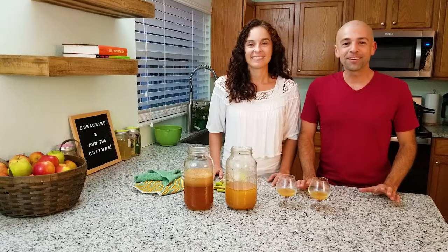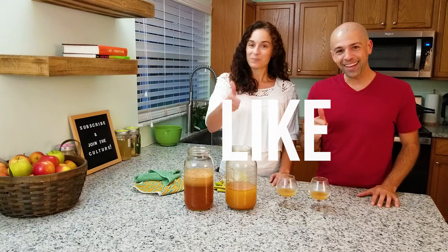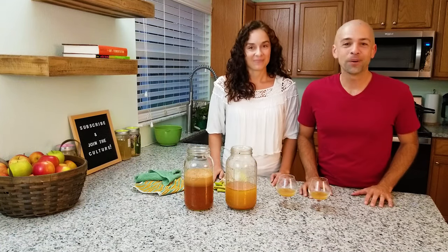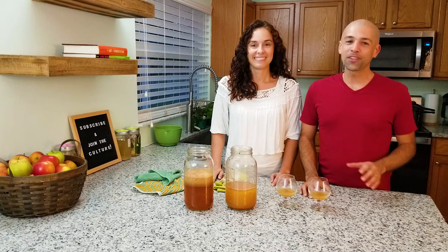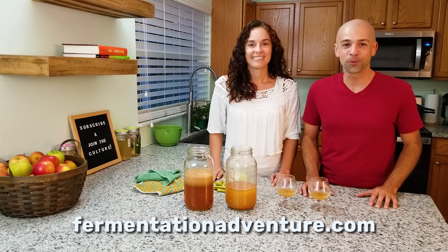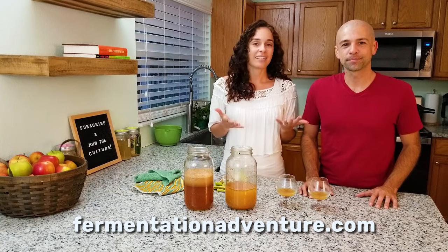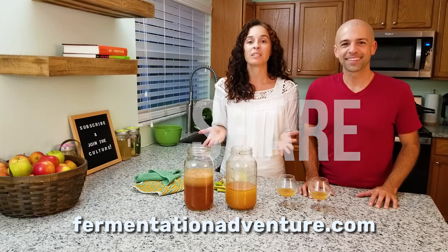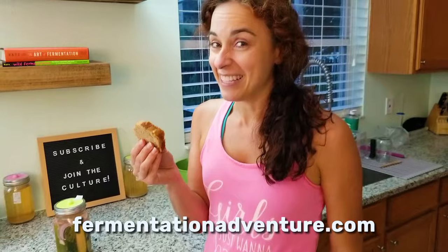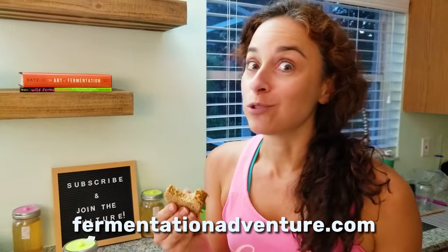We hope you guys have loved diving into the world of homemade cider with us. If you like this video, give us a like and don't forget to subscribe. We appreciate every one of you and love hearing from you — all the questions, comments, and messages from all over the world. Please share this with a friend. And get out there and create some culture. This is so good — you gotta try this.